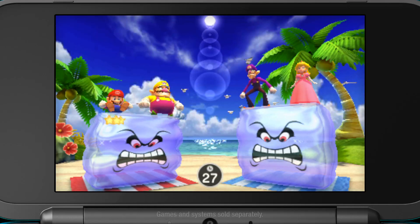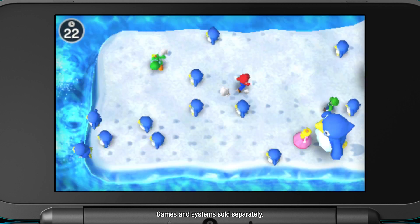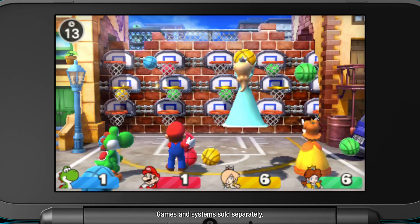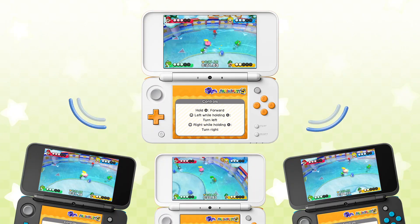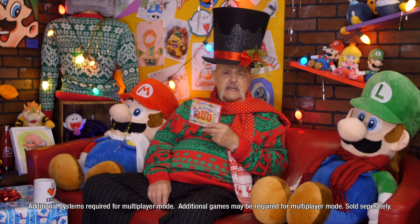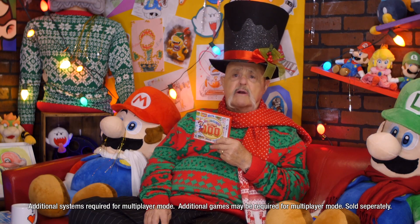This next item on our wish list is sure to keep those holiday parties going. It's the Mario Party: The Top 100 game. This game is loaded with 100 of the best Mario Party mini-games and allows for up to four people to join in on the fun using local wireless or download play. Download play — isn't that where only one person needs the game and the others just need their own system? That's right, Charles!